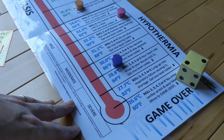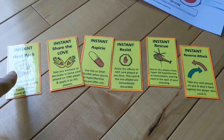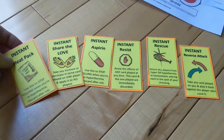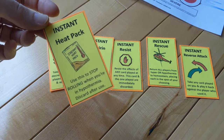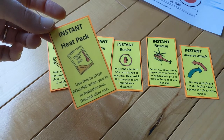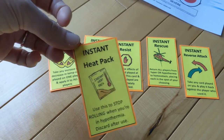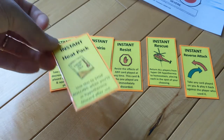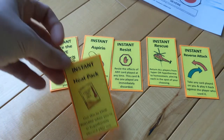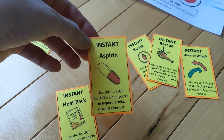That brings us to another category of cards called instant cards. There are 12 instant cards, and they can be used to protect you and keep you from ending up in game over. For instance, if you're in hypothermia, you can play an instant heat pack at any time to stop rolling. Maybe you roll once, see how your luck is, but then roll the wrong number — you can play this heat pack even if it's not your turn. Instant cards can be played at any time on your turn or not, but you don't draw to refresh them, so once you play it, you are down a card. The equivalent of the heat pack for hyperthermia is aspirin, because aspirin can keep your body temperature from rising.